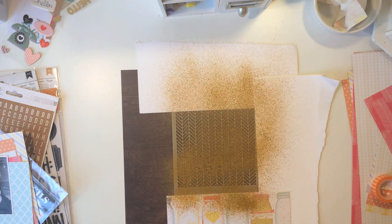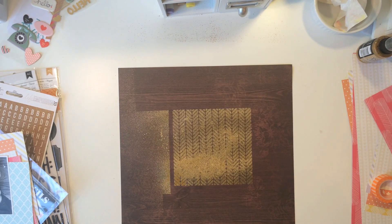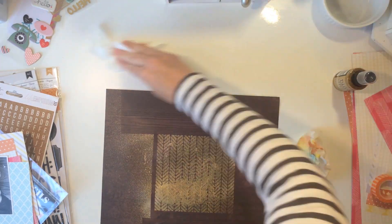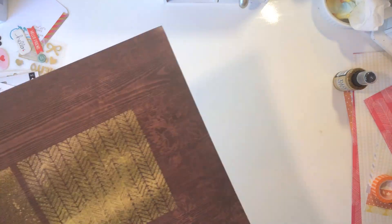I'm starting with the wood grain paper, which is a little unusual for me. Other people make it look great, but I never really use strong backgrounds like this because I'm not really ever sure what to do with them. I knew it needed something, and I didn't care so much about covering up that left side because that will be covered up with patterned paper.